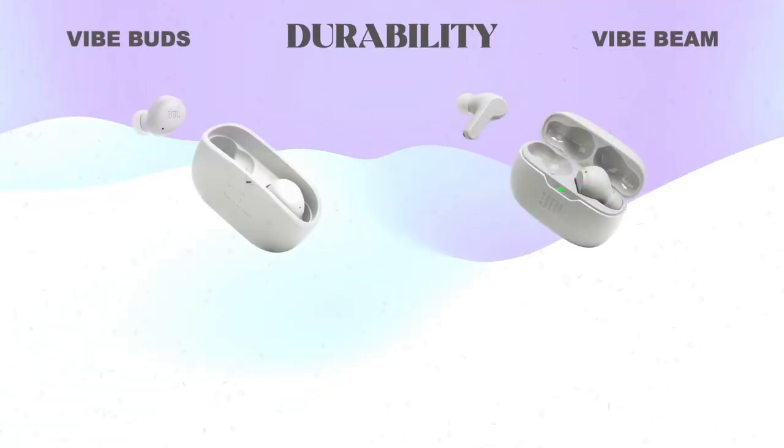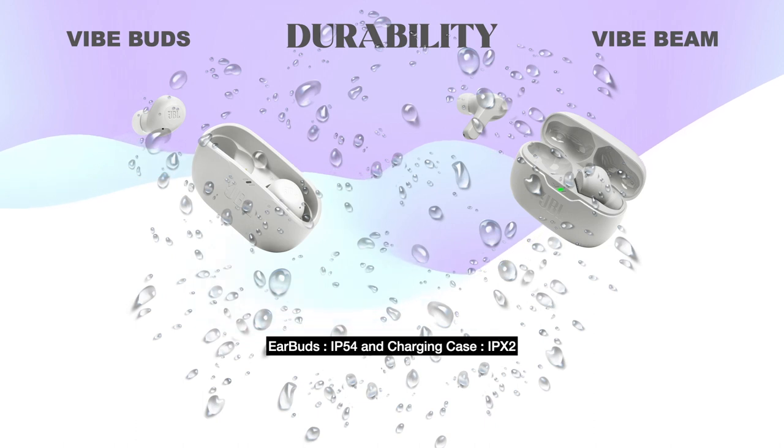Both JBL Vibe Buds and Beam are water and dust resistant. The headsets are rated IP54 and the charging cases are IPX2, but they are not fully waterproof.